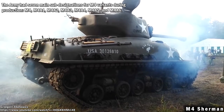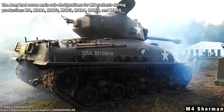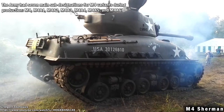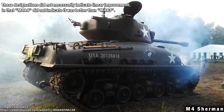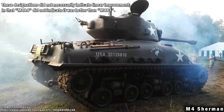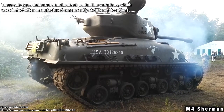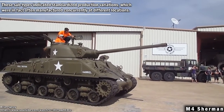The army had seven main sub-designations for M4 variants during production: M4, M4A1, M4A2, M4A3, M4A4, M4A5, and M4A6. These designations didn't necessarily indicate linear improvement — M4A4 didn't indicate it was better than M4A3. The subtypes indicated standardized production variations, which were in fact often manufactured concurrently at different locations.